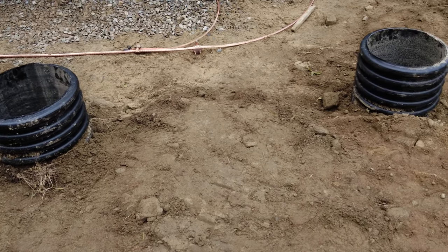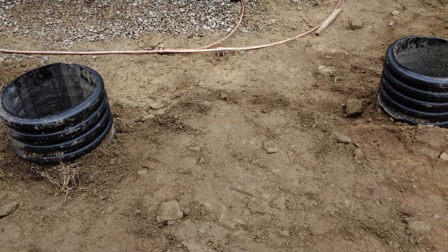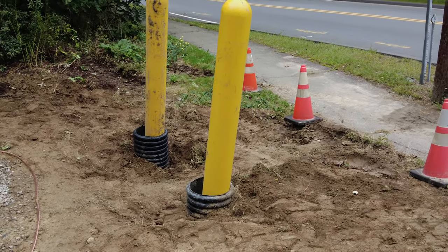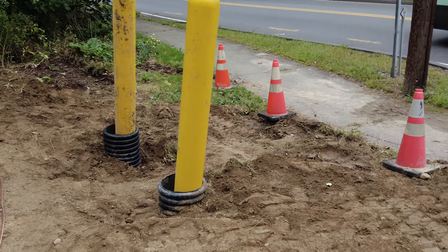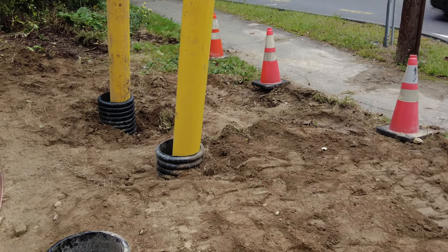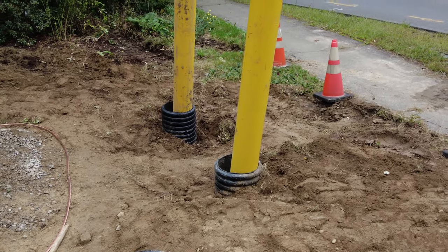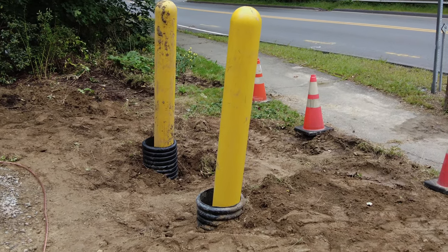I just want to do a brief show-and-tell on transformer pads, bollards, and more importantly transformer grounding. This is a job we're doing out in Wayland for a ground mount. As you can see, we're starting to install bollards.